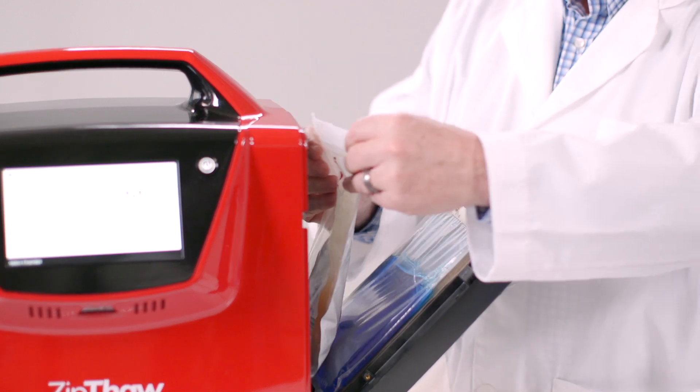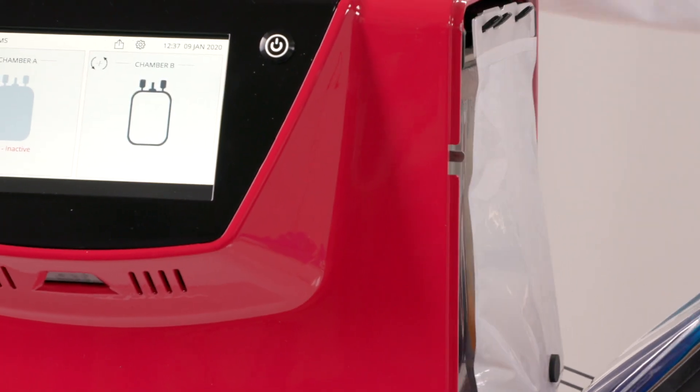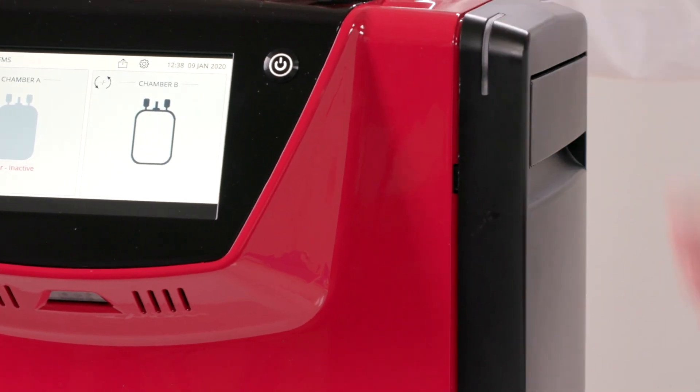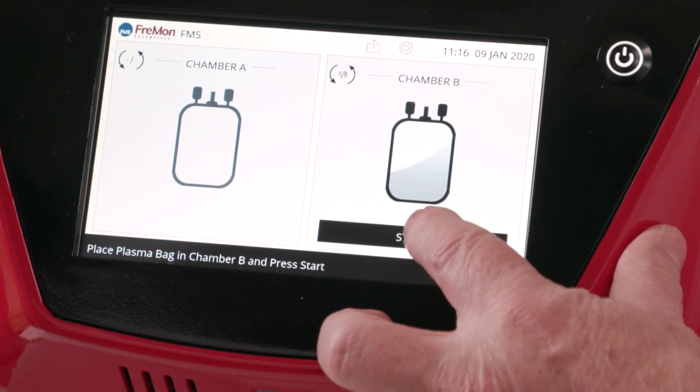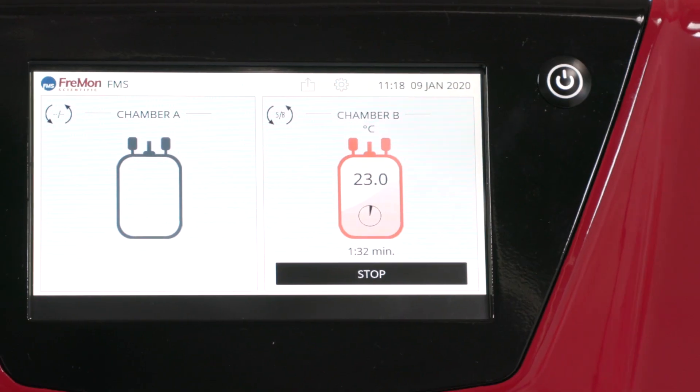Now that we've inserted a loaded zip sleeve into the zip thaw and verified the active chamber, all you need to do to get the plasma warm to 33 degrees Celsius is to hit OK.